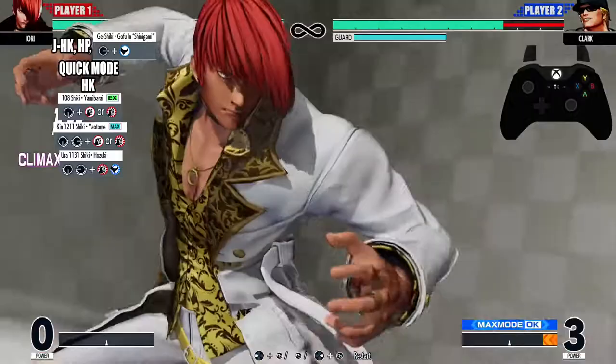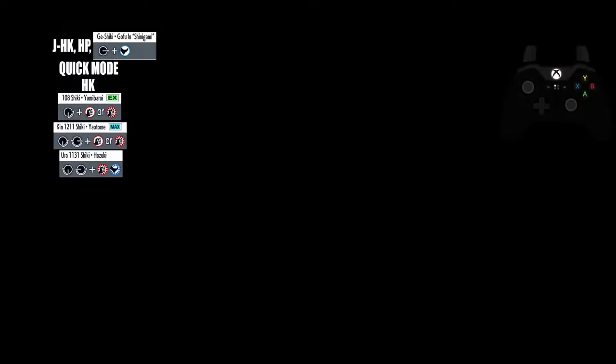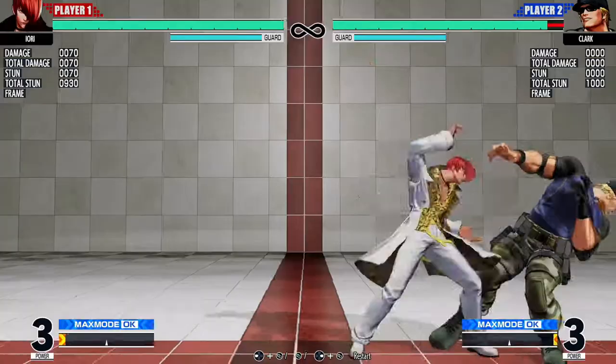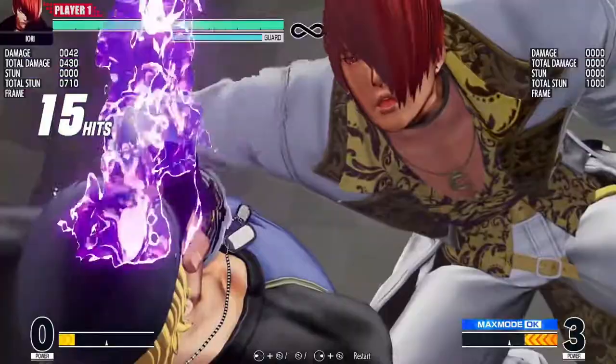Now let's go from that heavy kick all the way down to the super. Now let's do the entire combo — from that jump heavy kick all the way down into the super. 646 total damage. Let's look at that one more time.